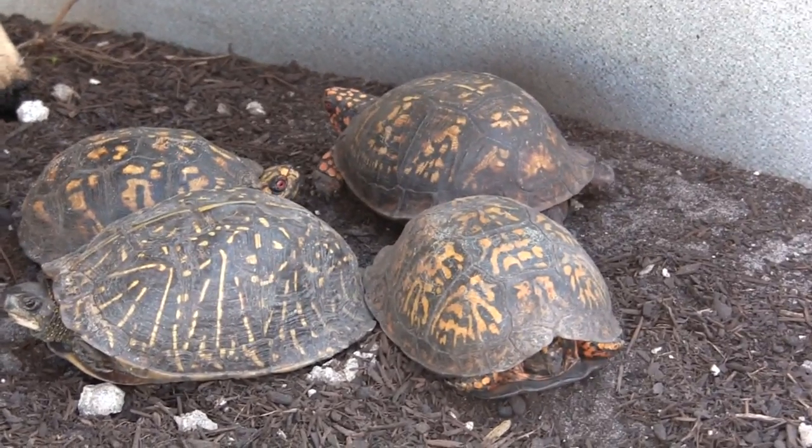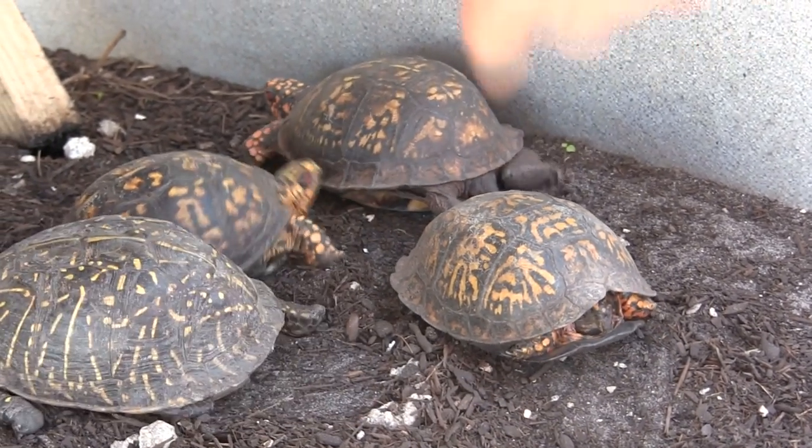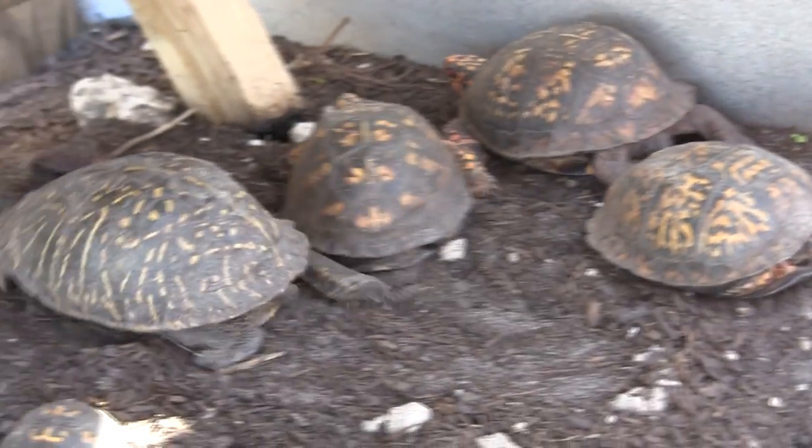She shut her trap on him and he's trying to get away, but he has to drag his house with him. If you'll notice, you have an eastern, eastern, eastern — and that right there is a Florida.